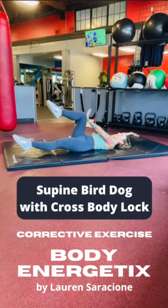The supine bird dog with cross body lock is so effective. We are going to do six repetitions on each side, and I will talk you through the cues while we're in the moment so you can definitely memorize this exercise and do it on your own when it's in your program, or you can always come back to this video and have me coach you while you do it in real time.